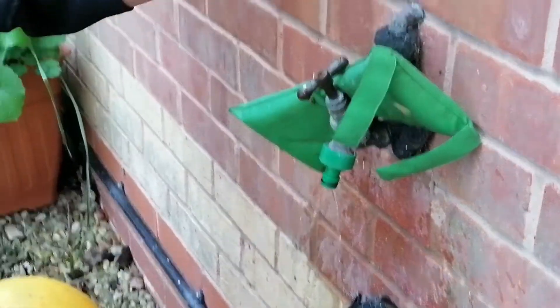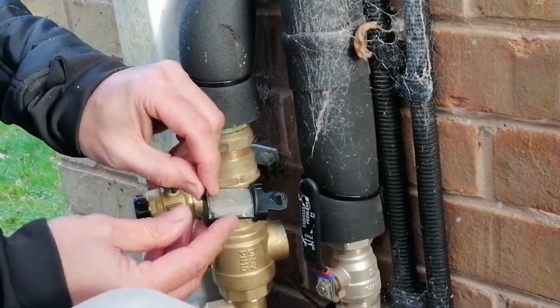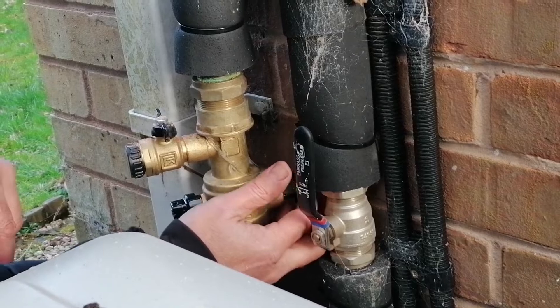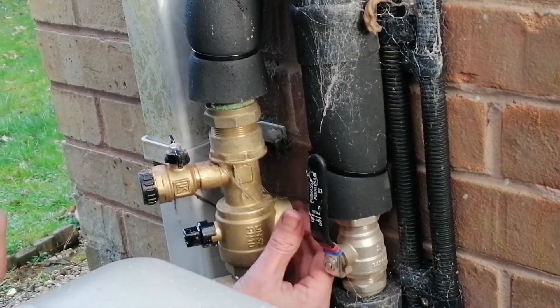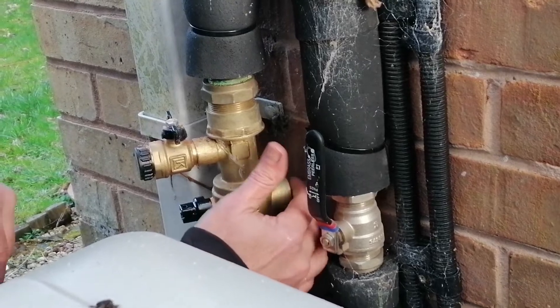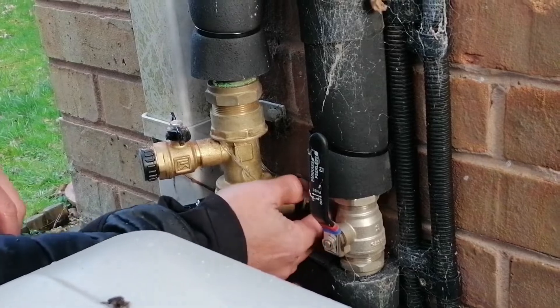Nice clean filter now. To reinsert the filter, push it back in and make sure this dimple is in the right place. If you put it back in wrong, just rotate it round gently and you'll feel it click into place, because it won't rotate anymore. Then put the cap back on again.